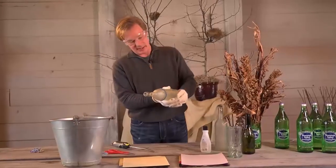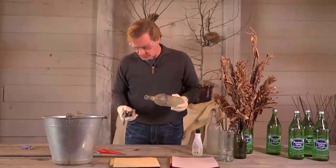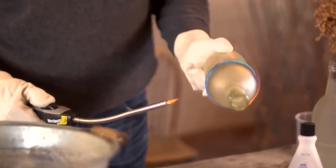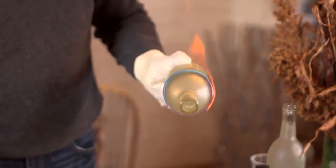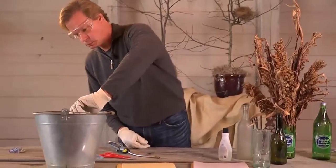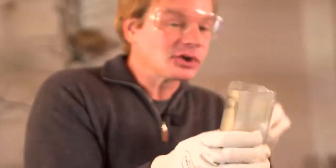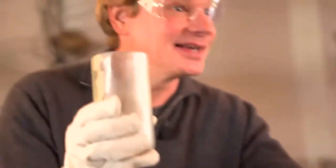Hold the glass bottle and have a bucket of room temperature water nearby. Light the string on fire — it's going to heat up the bottle right at that place. Keep the string burning, and when the fire goes out, plunge the bottle into the water. Ta-da! Some of these are going to be a little more jagged than others — it's not actually perfect. But that's okay, because we're going to sand it down.